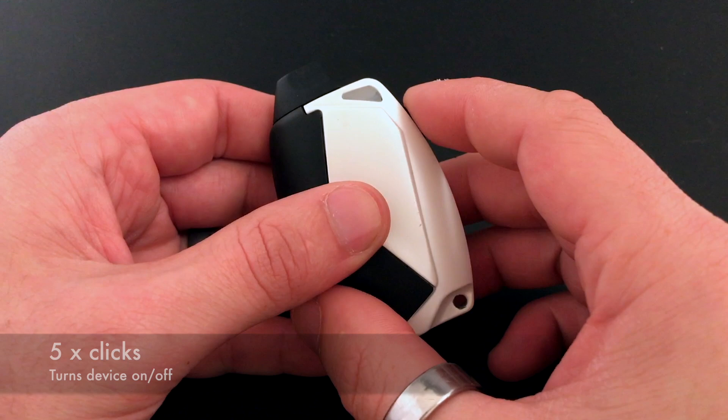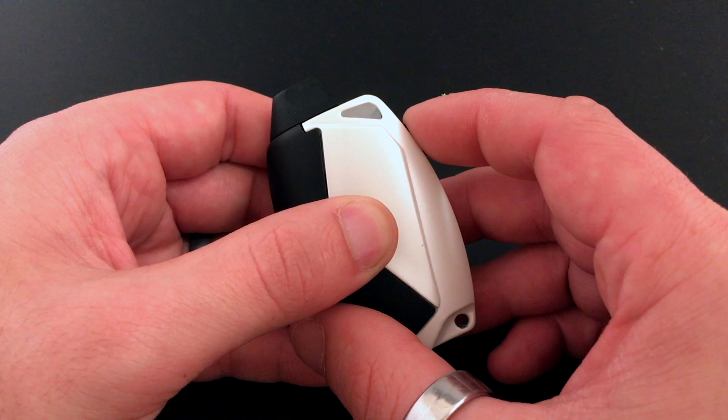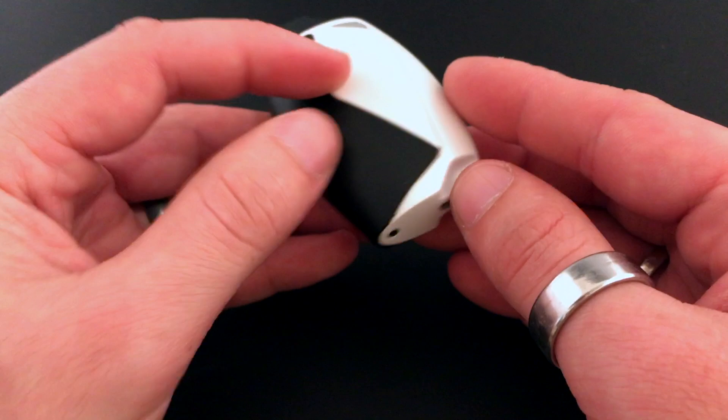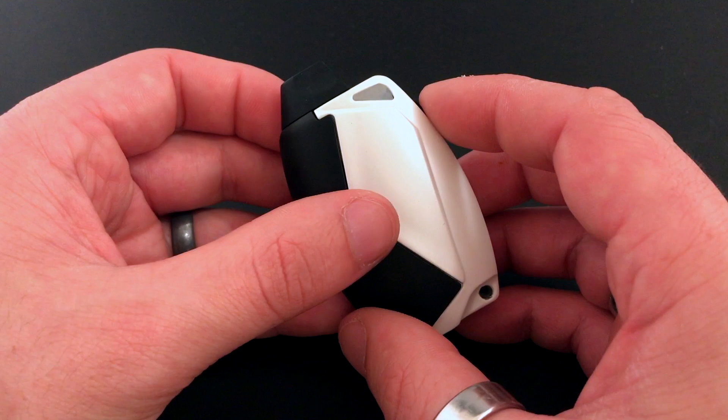To turn the device off, all you have to do is click the button five times. It'll flash green, yellow, and red, telling you that the device is off. When you turn it back on it'll flash red, yellow, green.